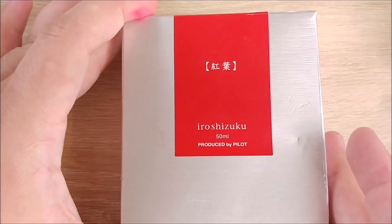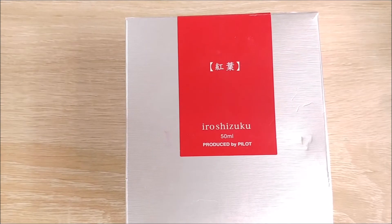Hey everybody, Jake here, and today we're going to take a look at another ink. Today it's going to be the Pilot Iroshizuku Momiji.